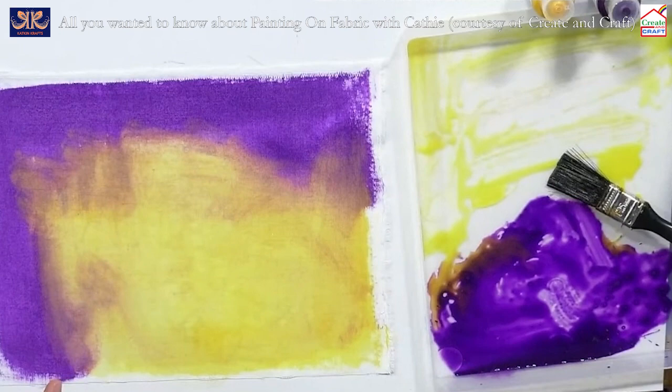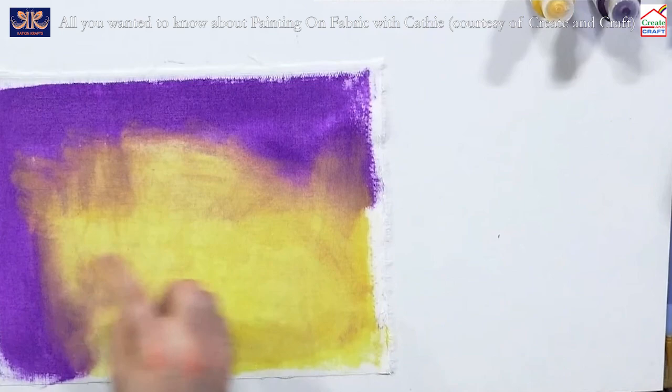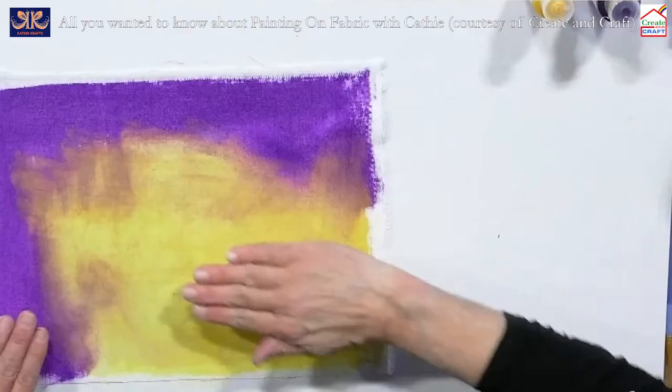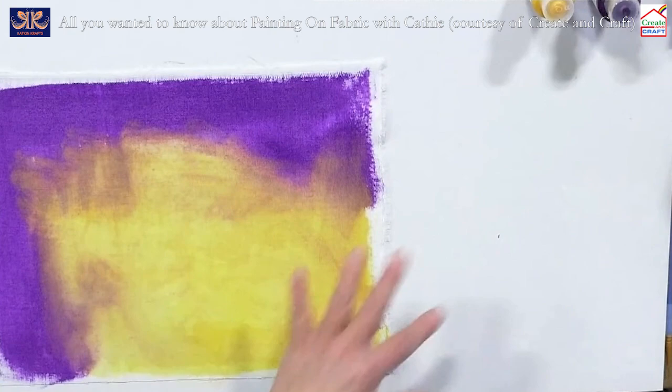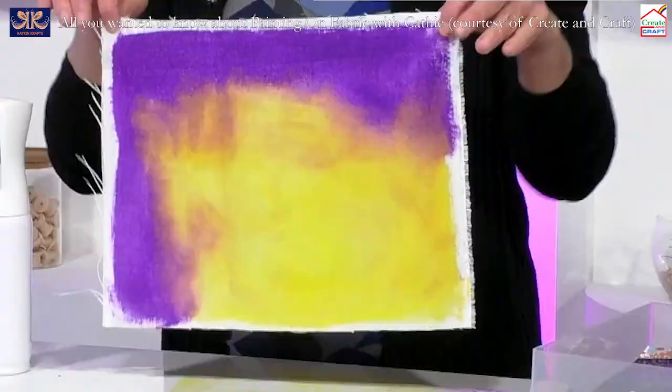These multi-surface pigments are brilliant for fabric — you heat set them with a hot iron. You do need to hand wash; don't put them in a hot wash. That already looks fantastic — put that onto a cushion, or imagine it as a background. You can hang it with clothes pegs from a line; if you hang it with the purple at the top, the purple will travel downwards into the yellow for lovely hues.